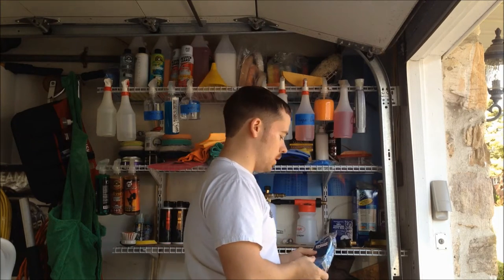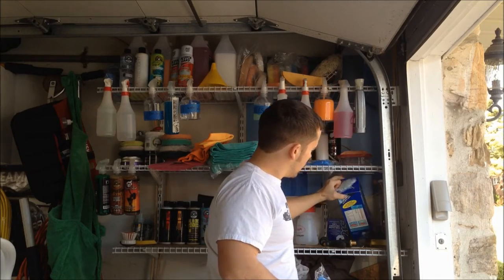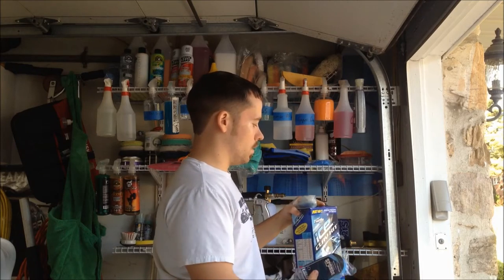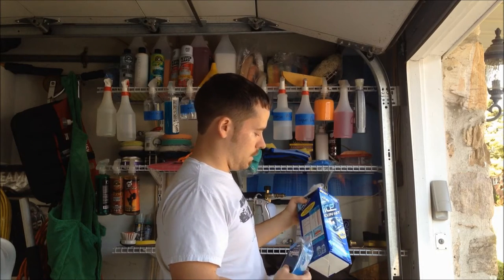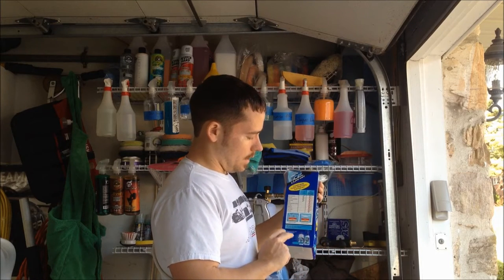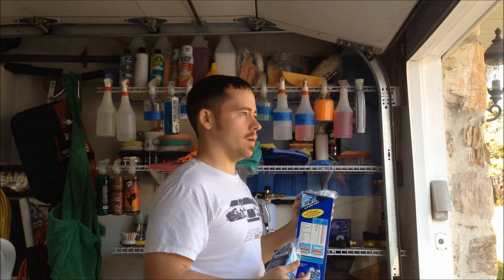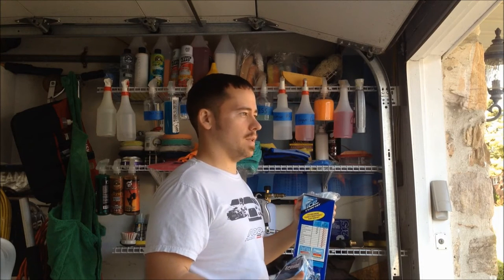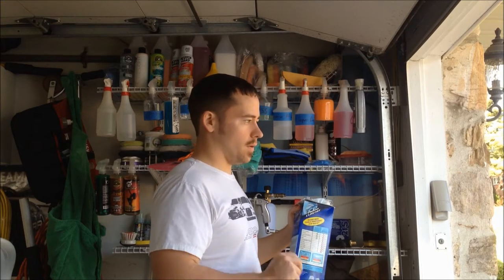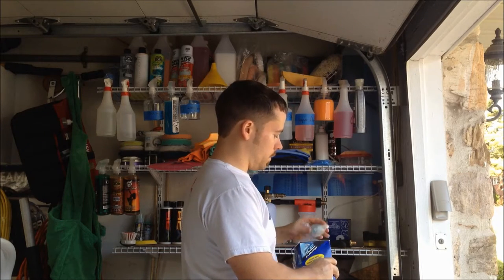The Clay Ice kit — they don't even make this anymore, it's a really old kit. One thing I do like about it is it has a liquid clay. I like using that for areas with heavy wax buildup or something like that — squirt it on a microfiber cloth and just rub it, and it comes off pretty good. The clay itself is really good too.